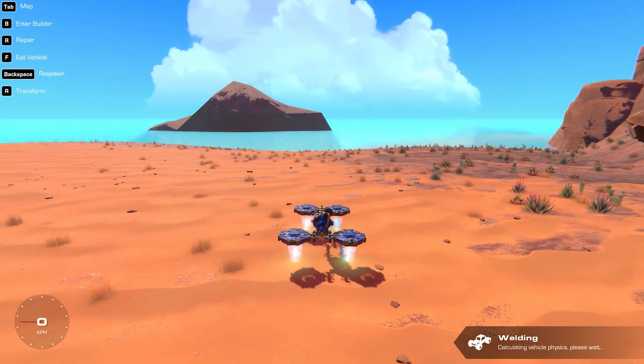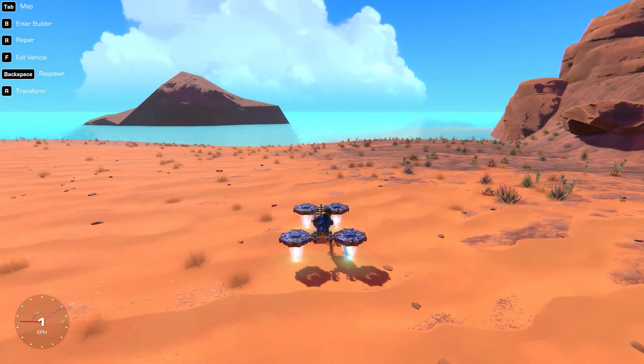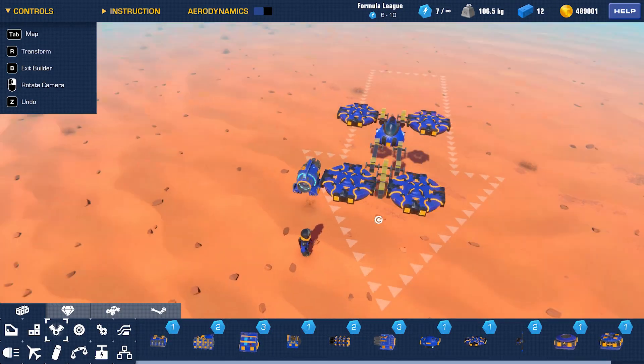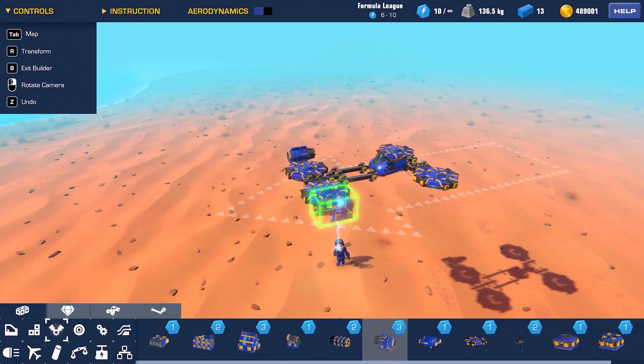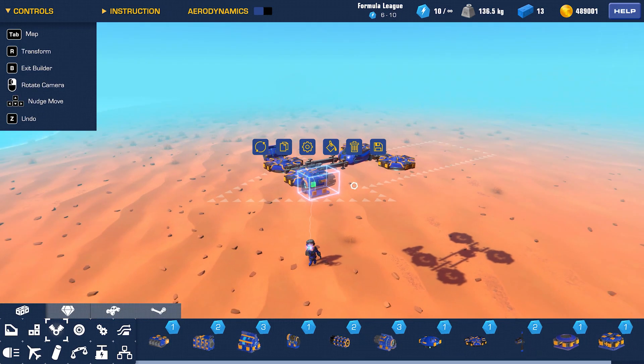Okay, we are off the ground, but how much is happening? Now we need thrust. And since we are not touching the ground, I will use jet engines. Let's test it.